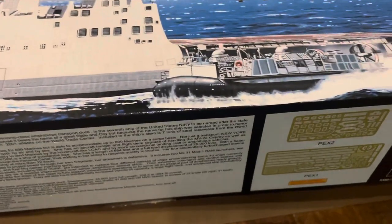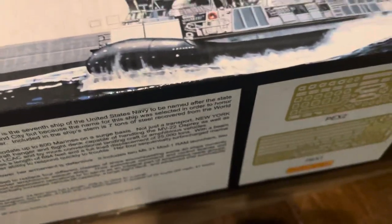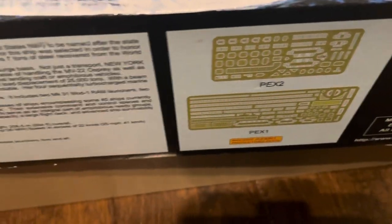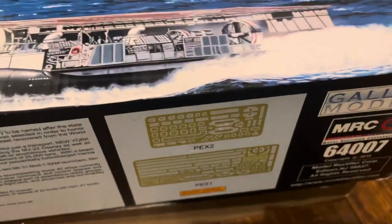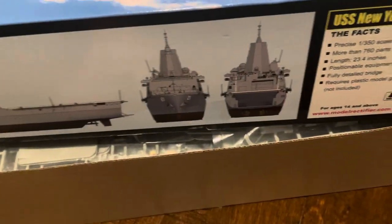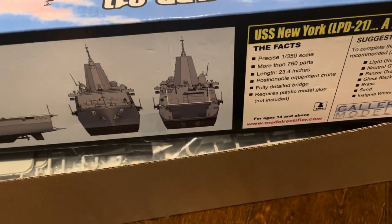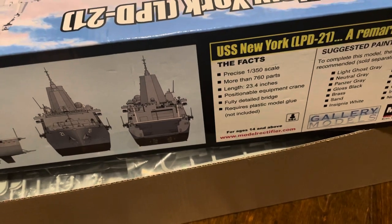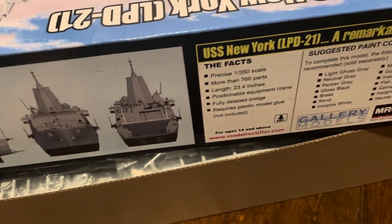As you can see, the top of the box is open because when I first got this and opened it up to try to get the wrapping off the hull, it was pretty hard. It comes with three photo-etched sheets. The side of the box lists features, and this side has photos of it. It comes with more than 760 parts, and the length is 23.4 inches. You can position the equipment crane.